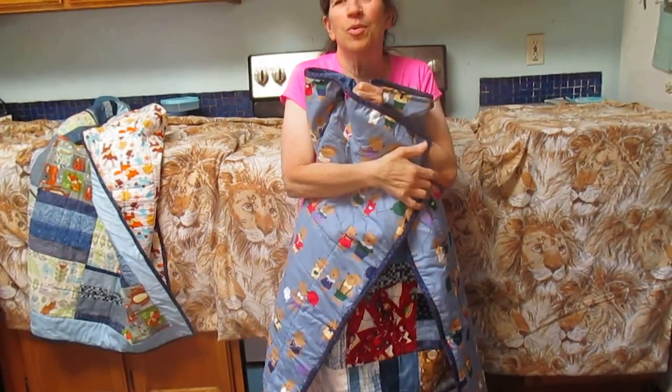Next time I'll show you what I did with my hot fabric and how much of that I've been going through.